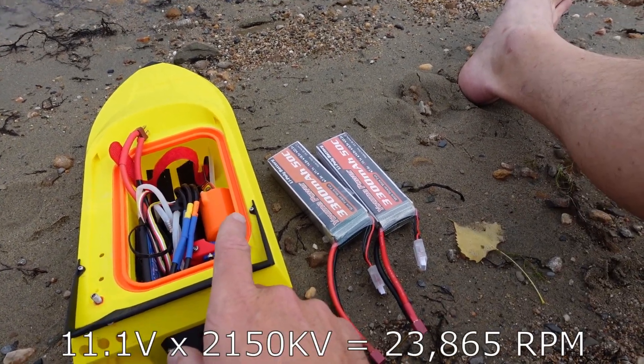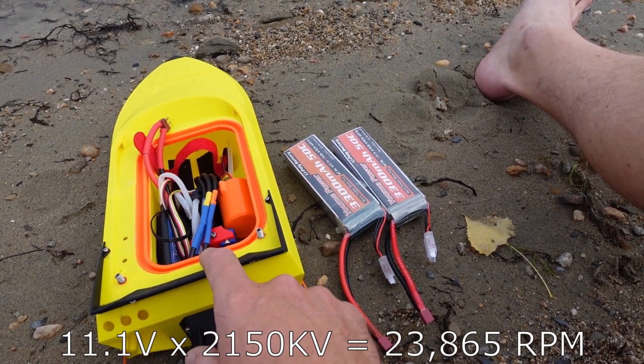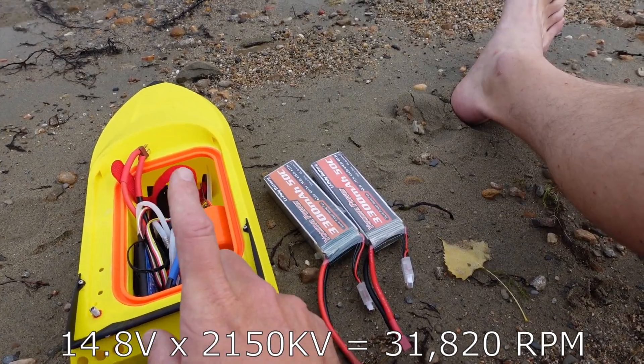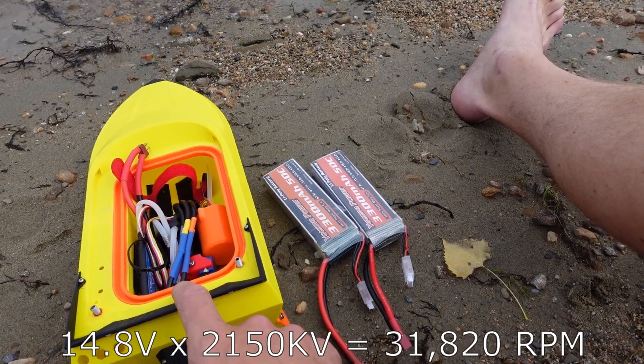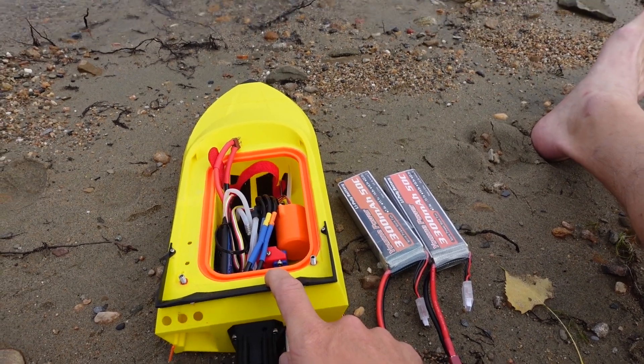The 3S LiPo at 11.1 volts with 2150 kV should get an unloaded RPM of around 23,800, and the 4S LiPo should get an RPM of somewhere around 31,800. We'll go ahead and start with the 3S LiPo and go from there.